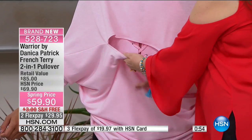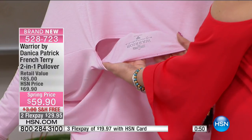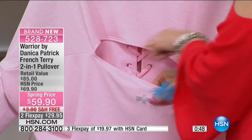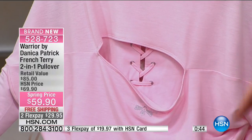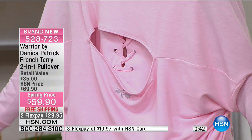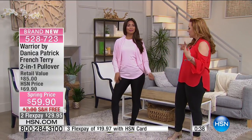By the way, there is no tag inside. This is the back of it — when you wear it the other way, see how it's printed? It's printed on this side too, with the warrior logo, so you don't see a tag hanging out when you convert it. It's all super soft.